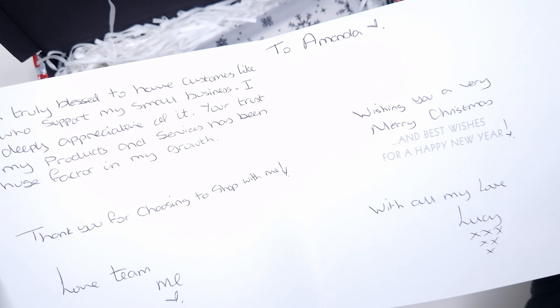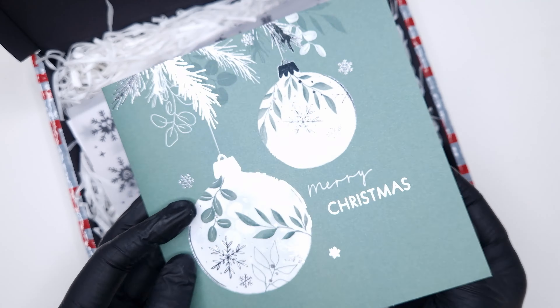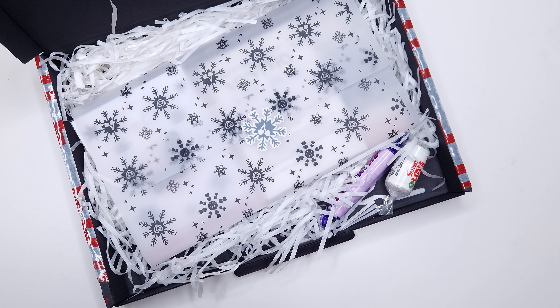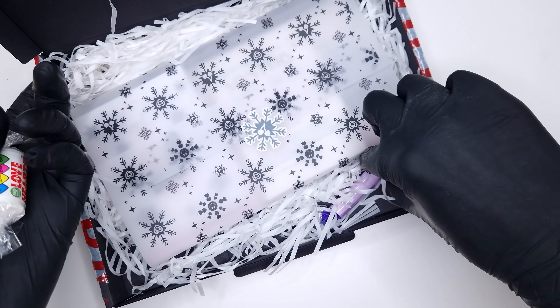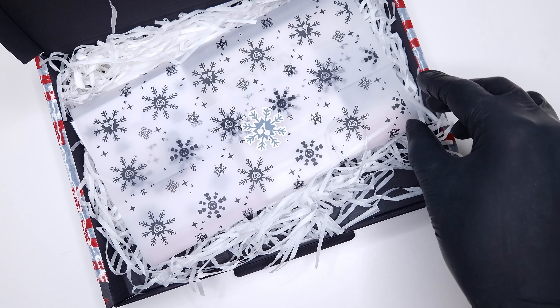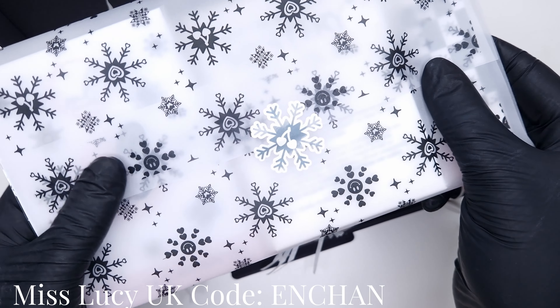So I'm finally getting around to it this evening and I have to say I absolutely love everything that's in this box. I've used it a couple of times since doing this unboxing and demo. But first of all let's jump into the video. I'm going to quickly go through and unpack everything, then we are going to take a closer look at everything inside and do a demo using everything as well.